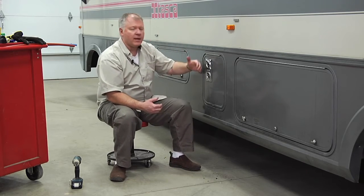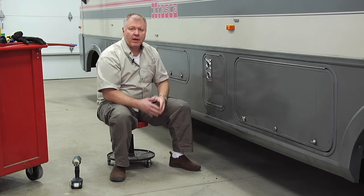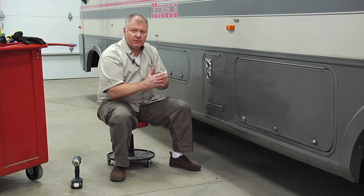One last thing you can do if you don't have the furnace working: check your thermostat inside. You can take the wires apart and touch them together to see if it will light.